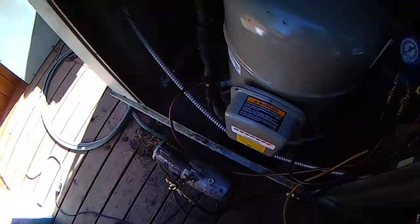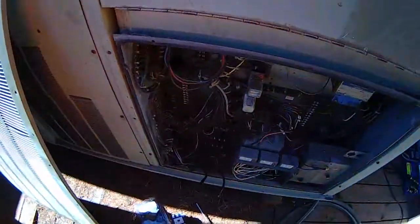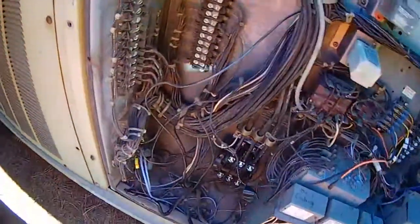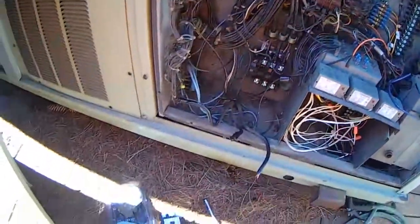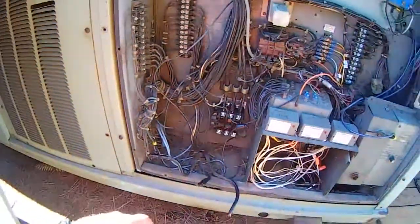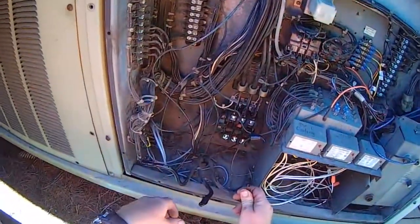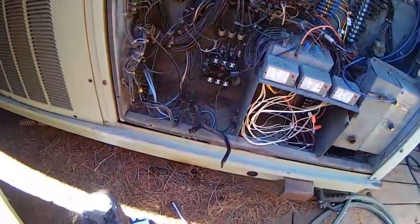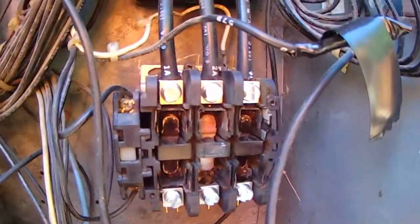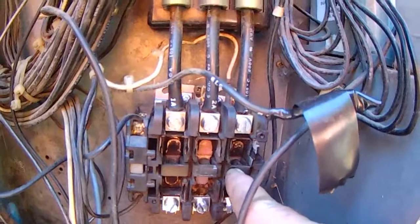Now I'm pulling it back down. The main part of this whole video is this contactor. This is a three-phase 460 system — here's our power coming in and there's a contactor. If you look at that contactor, she's burnt up pretty bad and this one is stuck.